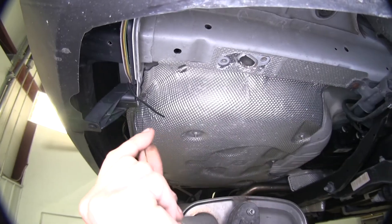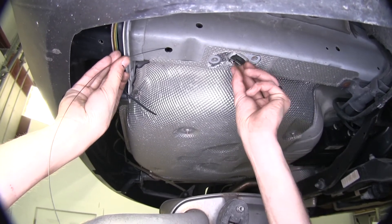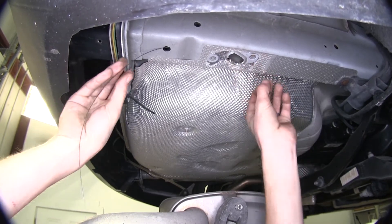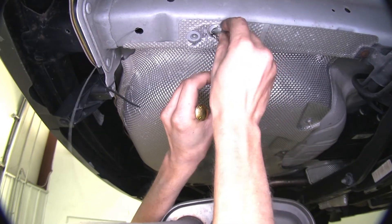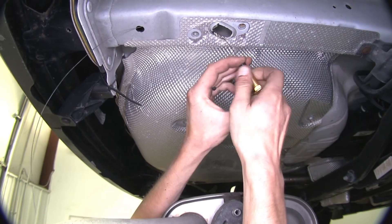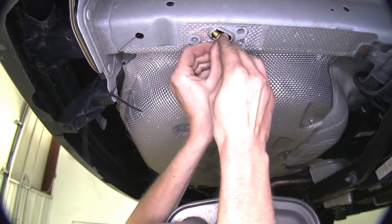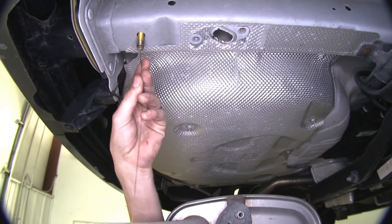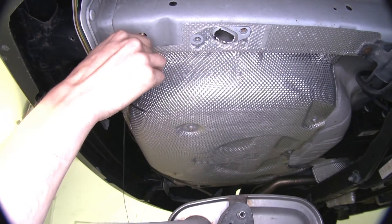Now we'll take one of our pull wires, go through the hole we drilled, and come out our access hole here between our two threaded bolts that already exist in the frame rail. Now we'll take our spacer plate, install it on the pull wire, insert it in the frame rail, thread our carriage bolt on, push it into the hole, and pull it on down. We'll do the same on the other side of the vehicle.